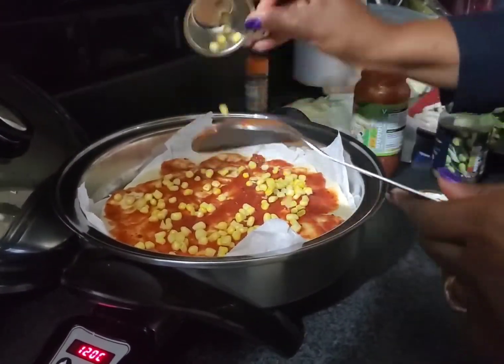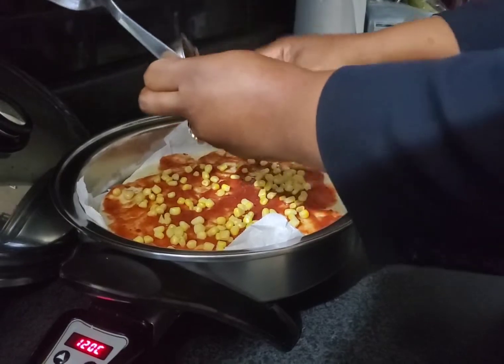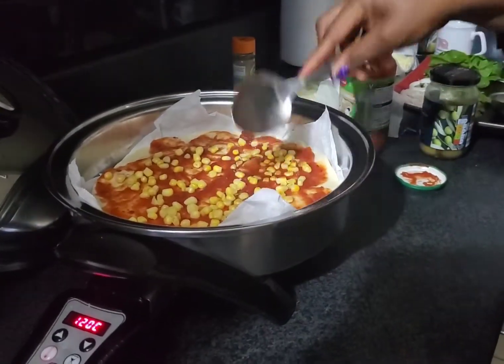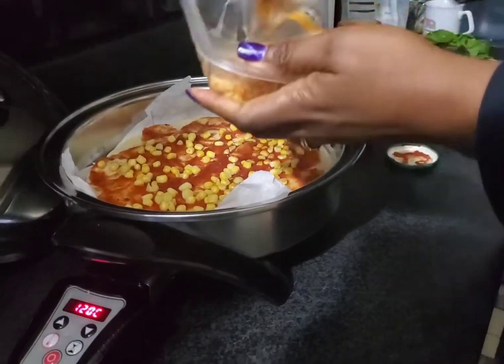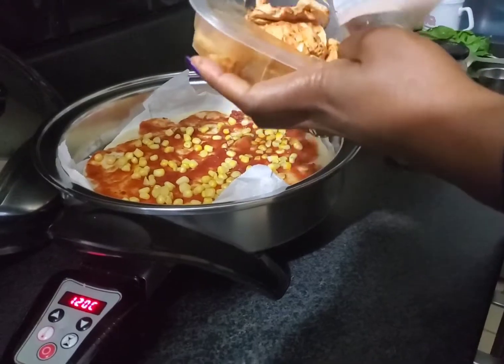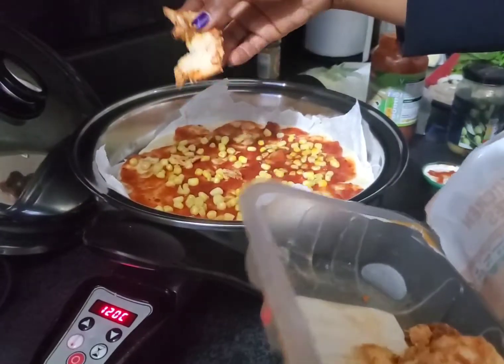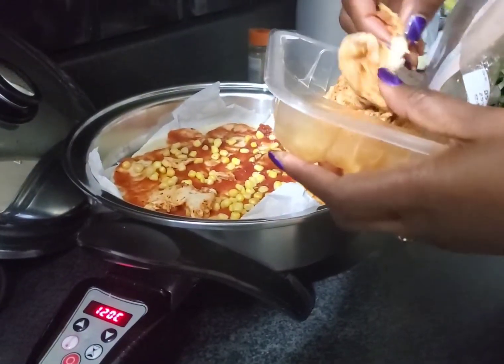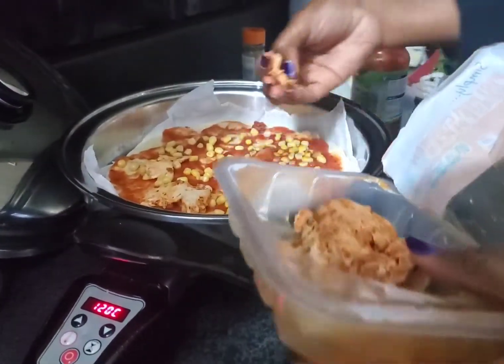The next thing is the sweet corn. Because this one is frozen, it needs to go on quickly. So spread the sweet corn as well — not too much. And I got my diced chicken. You can put anything that you love to use for your pizza.